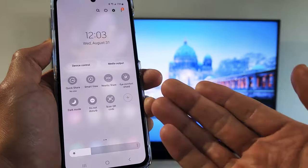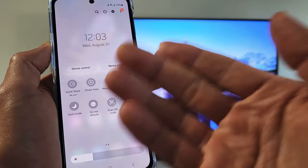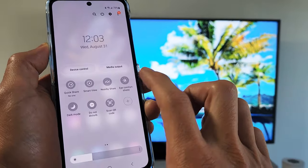Also take note that there's no DeX on here. I don't know why the Fold 4 has DeX and Smart View, but this Flip only has Smart View — it doesn't have DeX, not sure why. But anyway, if you want to screen mirror, we want to tap on Smart View.